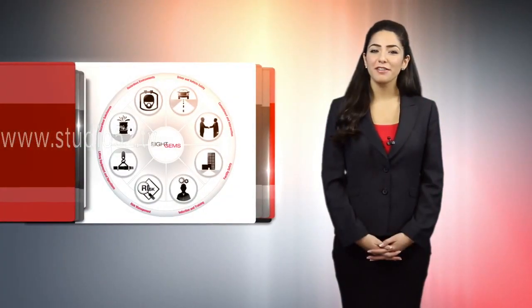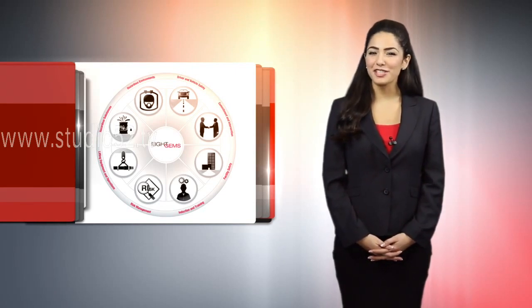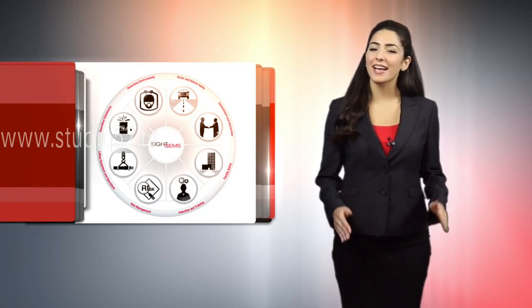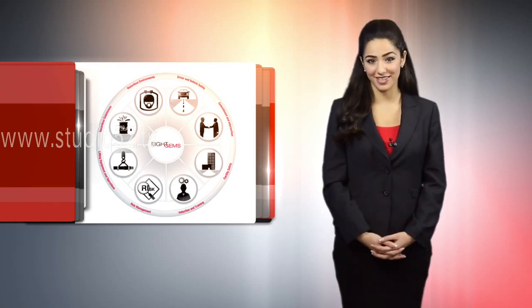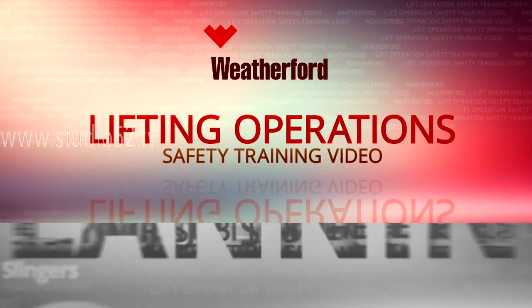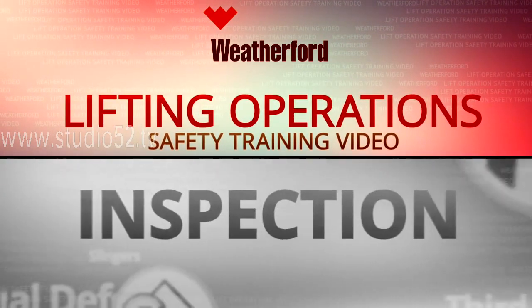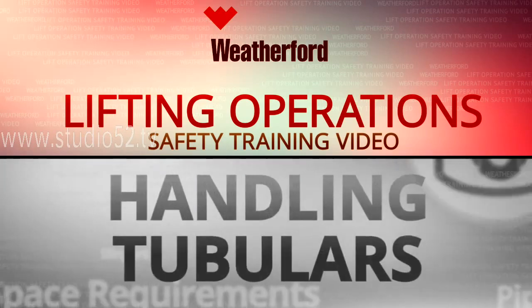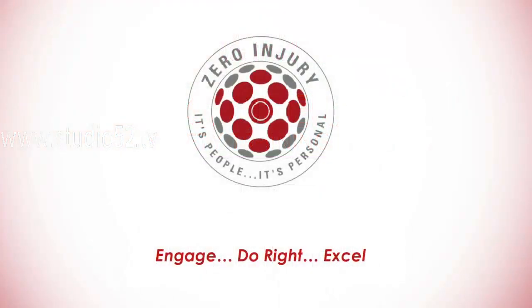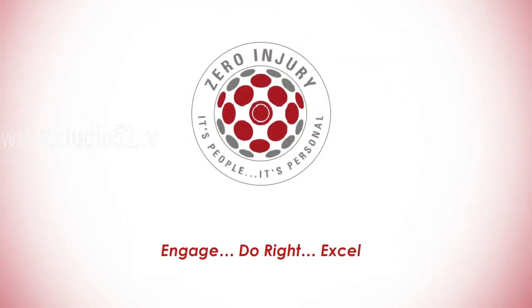Welcome to this Weatherford Lifting Operations Safety training video. This video is the first of a series dedicated to setting a high bar for safety in all WDI lifting operation activities. This series of videos will provide all WDI personnel with the correct tools and information to carry out all lifting operations in a safe and controlled manner, causing no harm to anyone or any damage to the environment or company assets.